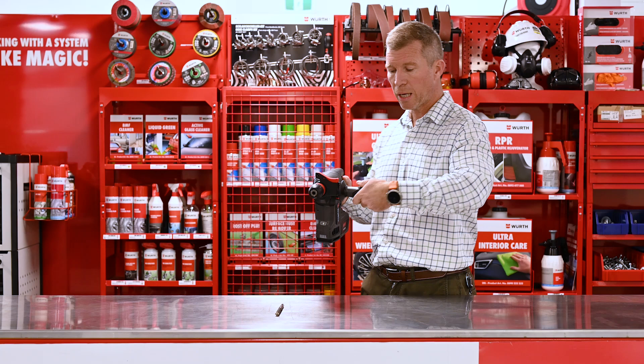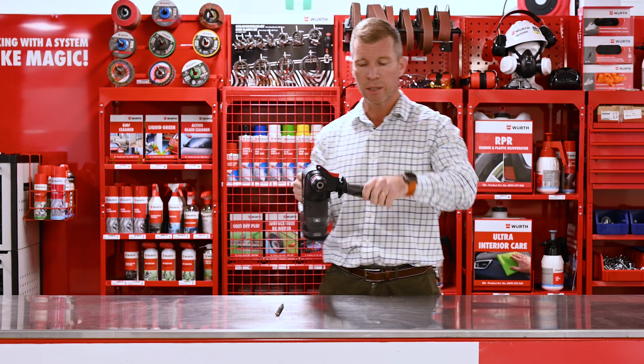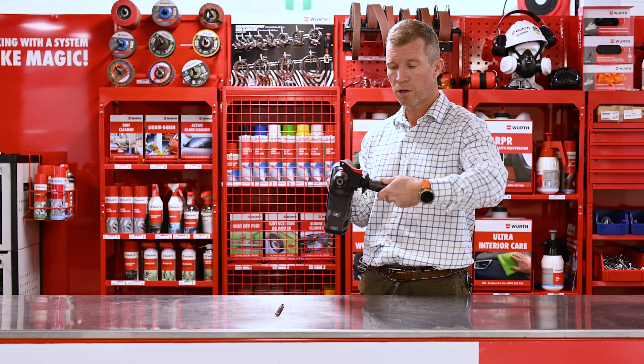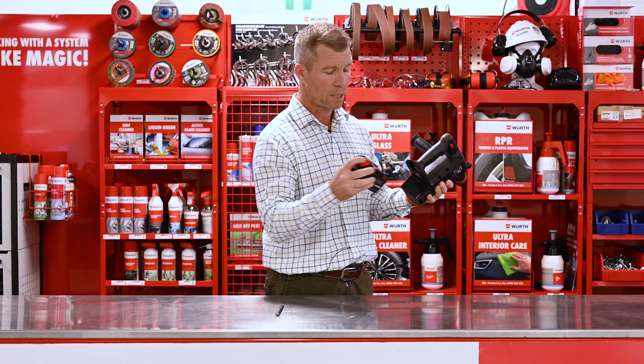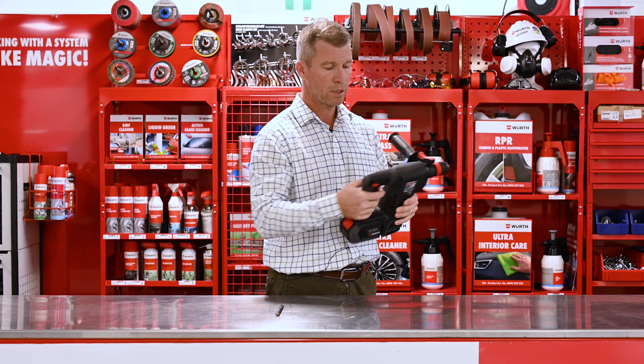Nice ergonomic handle, very easy to adjust — simply give it a twist, move it wherever you like. Of course it's an 18 volt battery, attaches nice and easy.